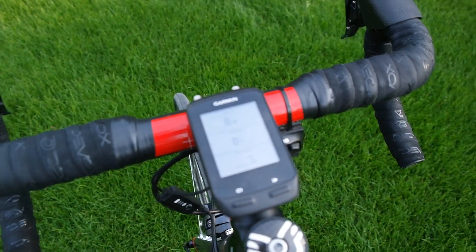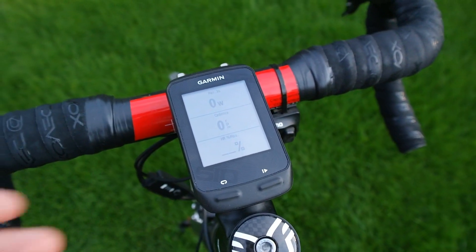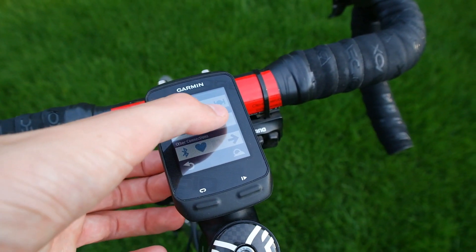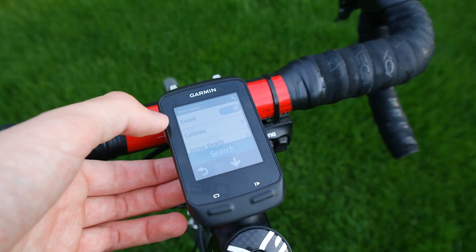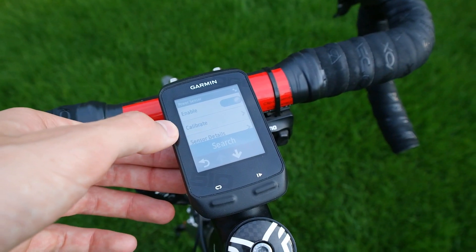This is going to be performed on a Garmin Edge 510, but it will be pretty similar for most head units. What you have to do is make sure they are connected by waking the cranks up by spinning them, then tap into sensors and then the power meter, and you should see calibrate there.